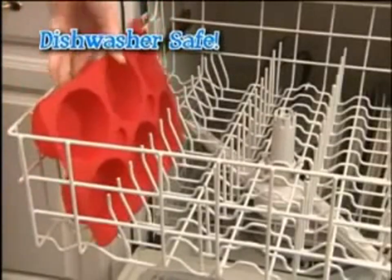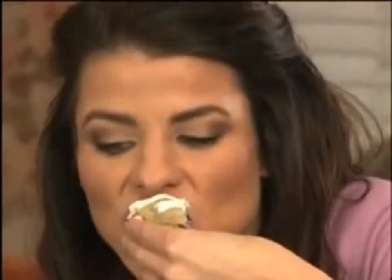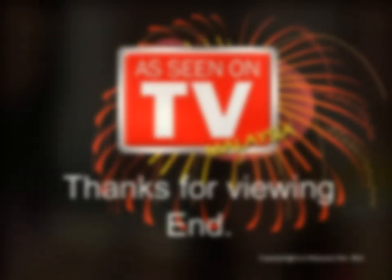Our non-stick silicone bakeware is dishwasher safe, and our built-in steam cups are the secret to extra moist cupcakes. Get in on the secret! Cupcakes!